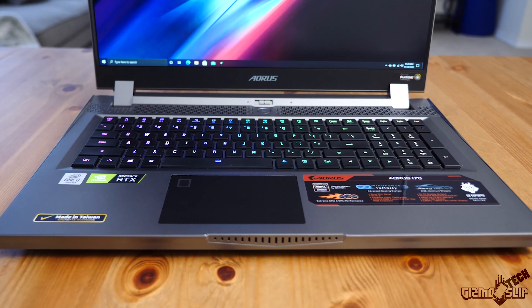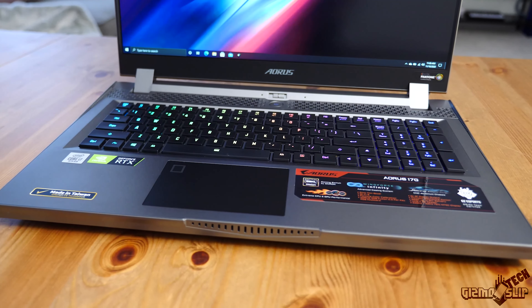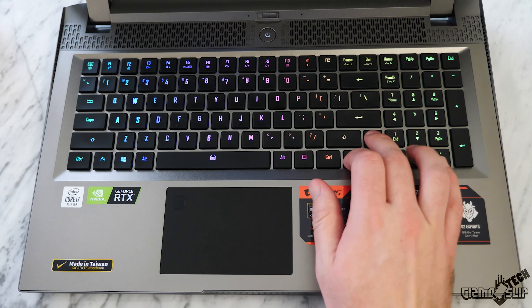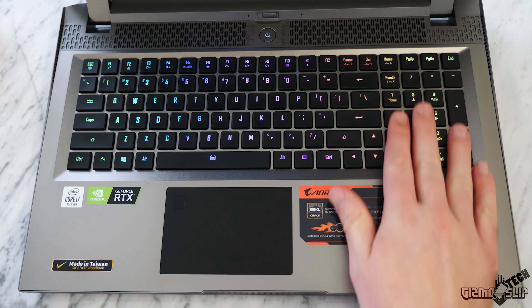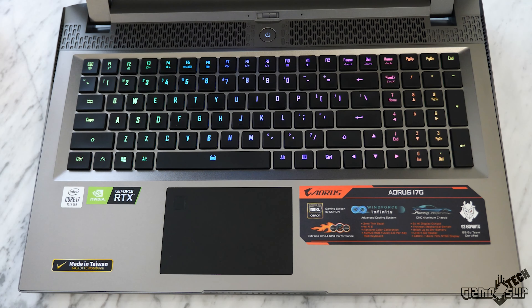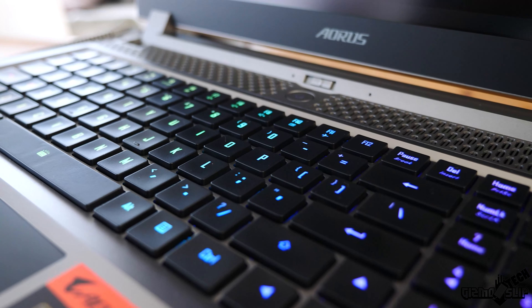The biggest improvement they could make to the keyboard layout would be to move the arrow keys down about an inch and space out the numpad about a half inch further to the right, which would allow for more separation and understanding of which keys you're pressing. We do have a dedicated numpad as well as dedicated Home, Page Up, and Page Down keys, which I really liked. The backlighting is quite bright — you can still see it in a well-lit room.